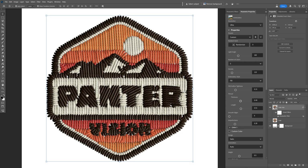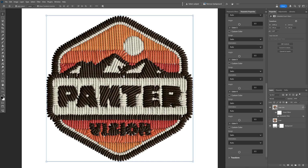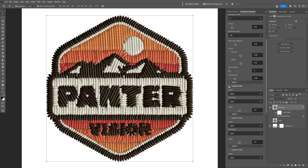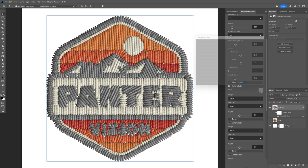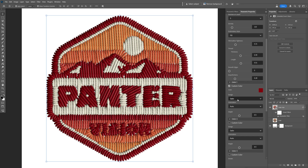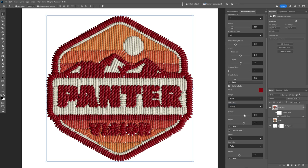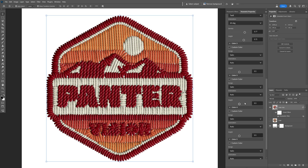Scrolling down, we get the colors section — Color 1, 2, 3, 4, 5 — and you can customize each color separately. Click on one of the colors, enable the checkbox, select custom colors, and change it to whatever color you like. You can also go to the design technique and customize the threads separately for just that custom color. Then there's the orientation, which you can change from 0 to 135 degrees — I'll go with 45. Play around with every color to find the best balance.